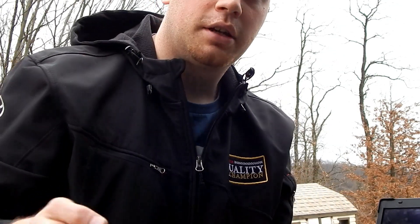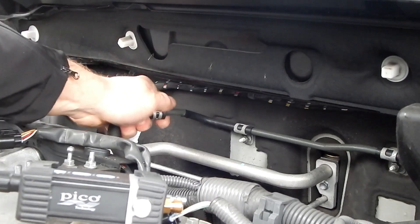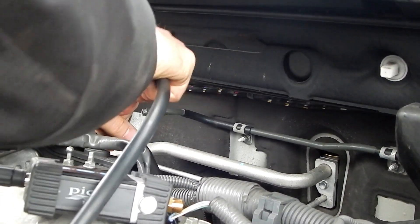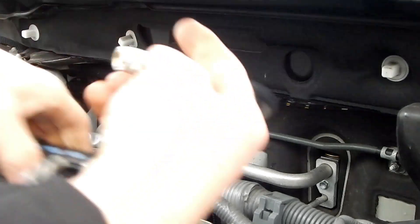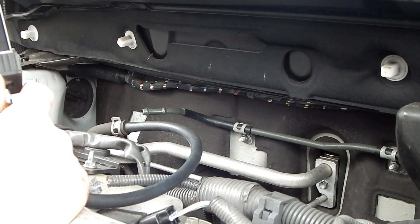The WPS also comes with a nice vacuum hose. I just remove the brake booster hose, install the vacuum hose into it. I change it to range two, and I zoom in.